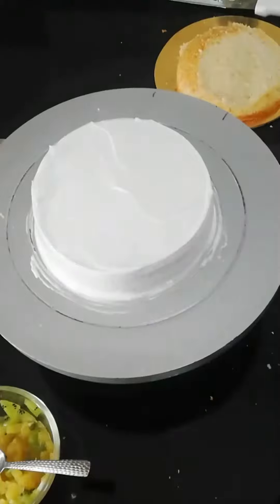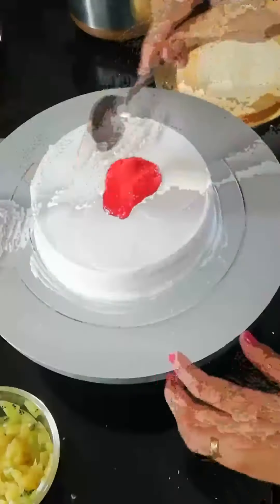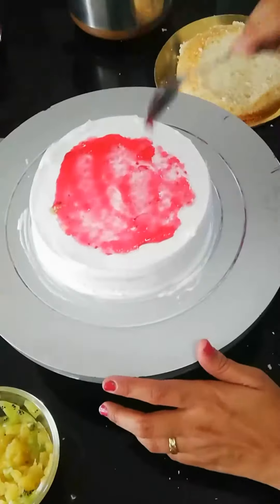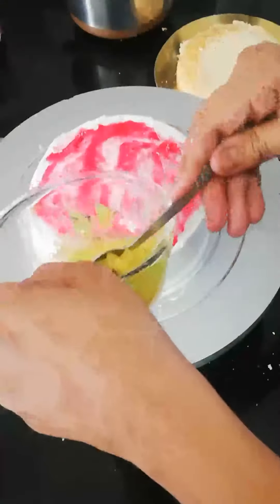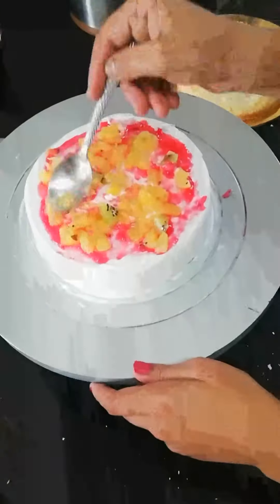We will clean it up. In the second layer, we will add a little strawberry crush. After that, we will add mixed fruit — whichever you like. I have used more pineapple and kiwi, but you can add apple as well.